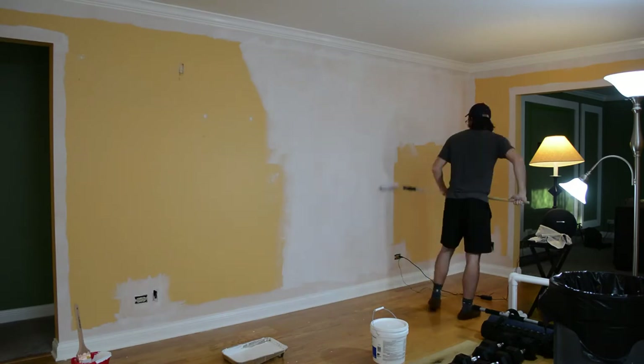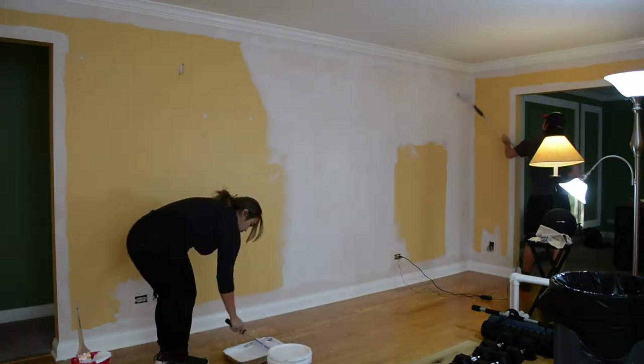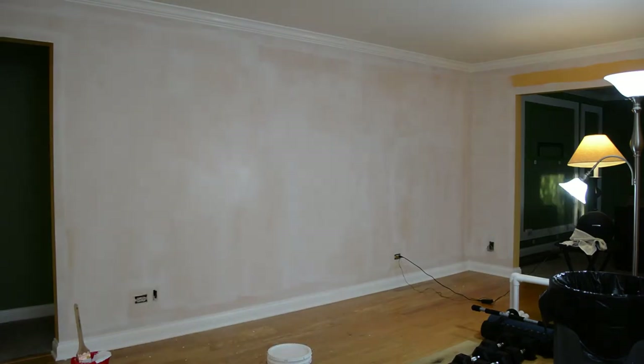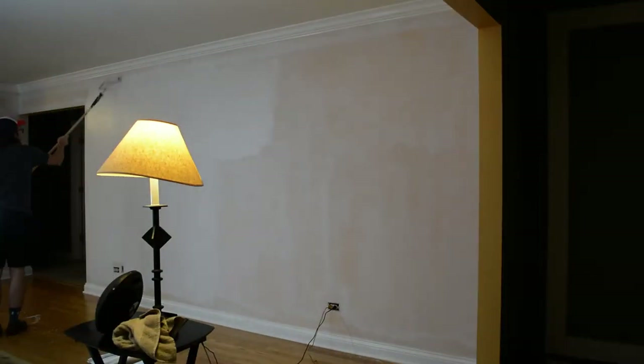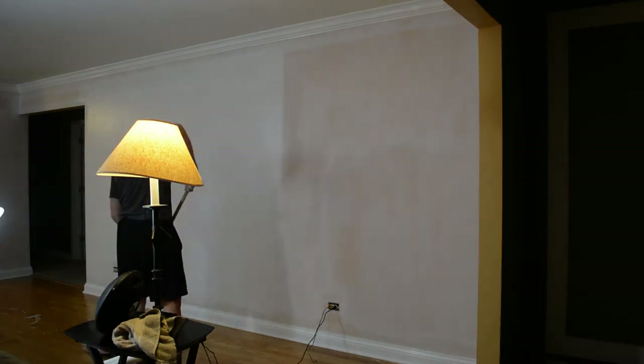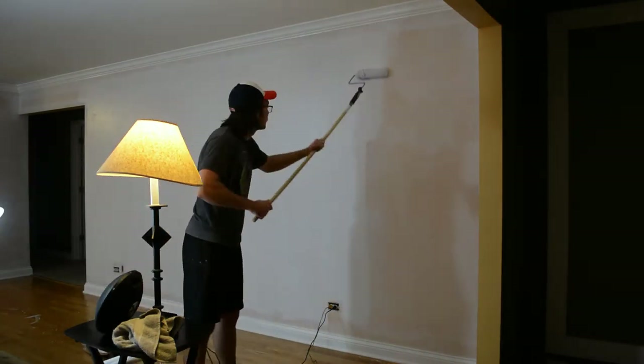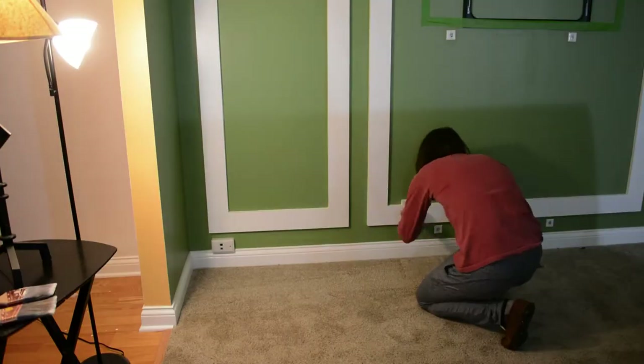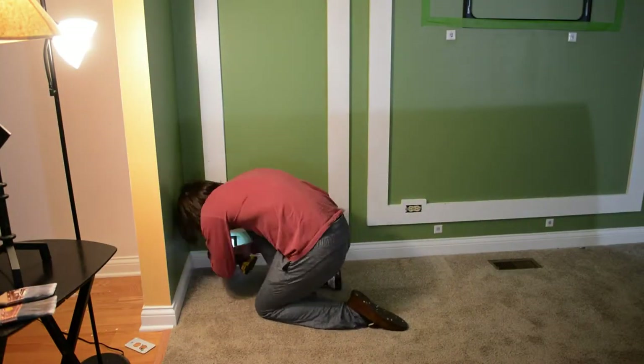By the second room you get into a pretty good rhythm of edging and learning the technique. We had a nice system — I was always doing the baseboards and Grant was doing the crown molding — so edging went by pretty quickly. We also bought this extension pole; I used it here, but honestly I preferred using just the roller by hand, while Bianca was a fan of the pole.